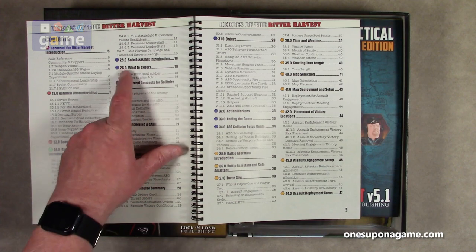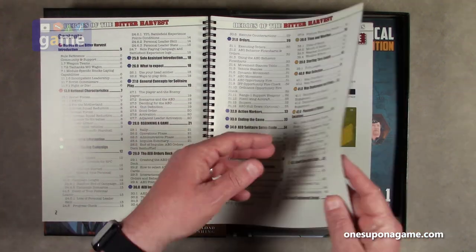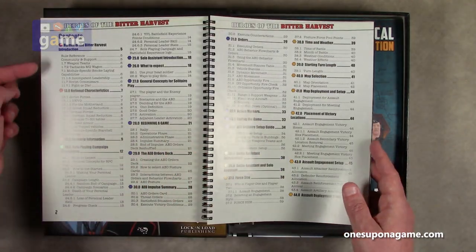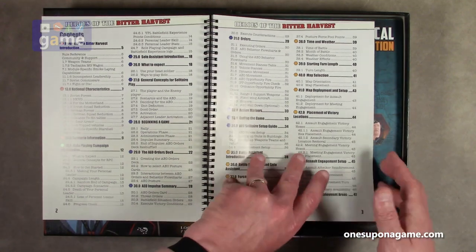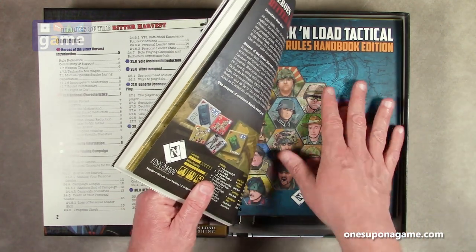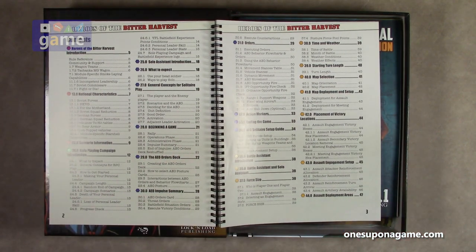It's got a solo assistant introduction. This is spiral bound — very nice. It covers all the rules, starting at section 13, then 22 and 24. So I think these augment the Lock and Load Tactical rules, because these are rules for Heroes of the Bitter Harvest. And here is the Lock and Load Tactical Core Rules Handbook Edition, rule set 5.1. This is the companion that goes with this specific game — like a lot of games, they have the core series rules and then the scenario-specific rules.